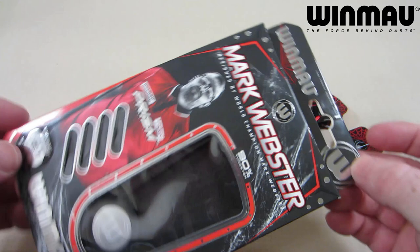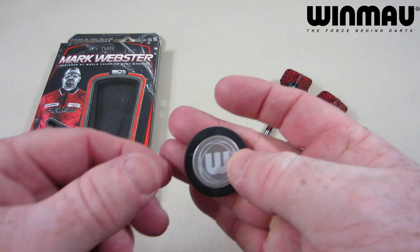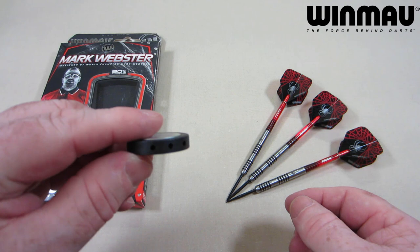World Champion Mark Webster, by the way. As you see here, comes in your fairly typical cardboard hand case. We have the darts inside, and they come with the Winmore Point Protector. I always think this is a nice little addition because a lot of darts just come with a cheap little plastic thing you can throw right away. But yeah, this is a really nice addition.